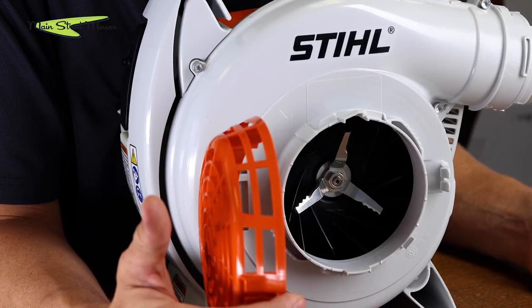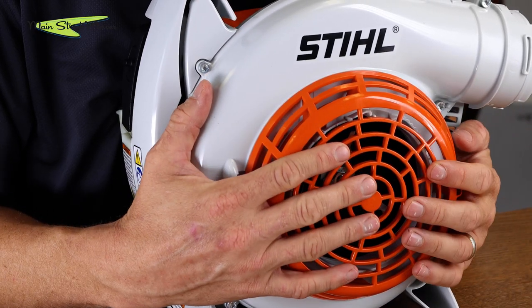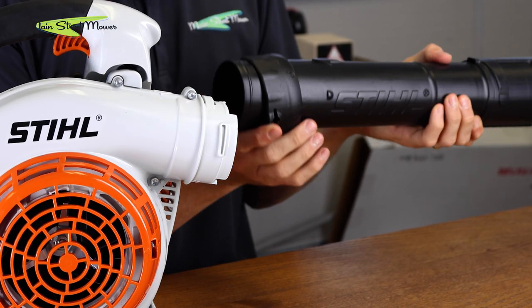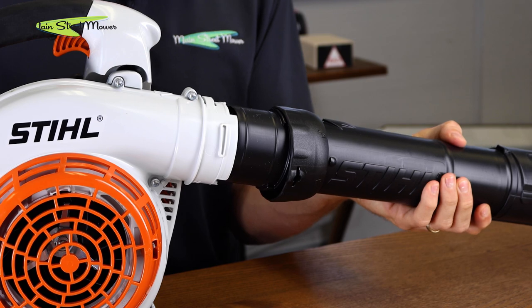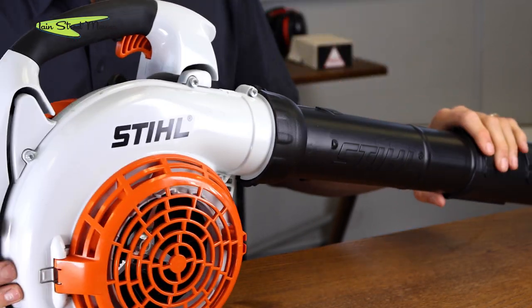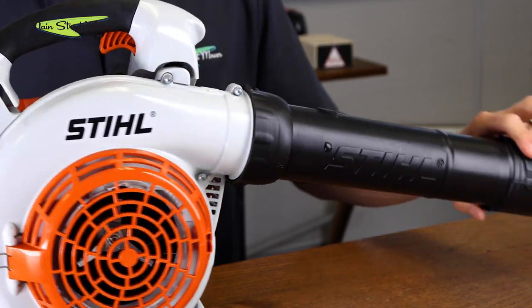This is spring loaded — you just let go of it, it snaps shut, and then your tube goes on with the steel reading upright. Press it in here like this. That's it guys — blower to vac.